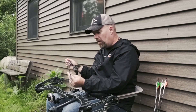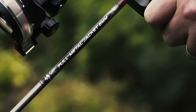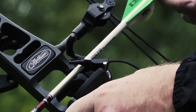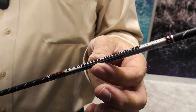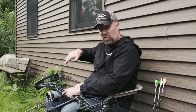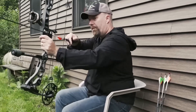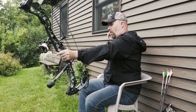The thing about these skinny arrows — this is almost 10 grains an inch, this FMJ. This is the deep six, 9.8-ish grains per inch. You're talking about a really chunky arrow that's skinny, if that makes any sense. That's the key to putting that arrow through the deer. It doesn't make a lot of noise coming out of my bow, which is important on those shots. For me, 35 yards is about my max distance that I'm going to take on a deer. Quiet, deadly, and accurate — that's what you want in your hunting arrow.